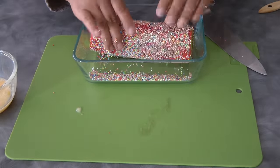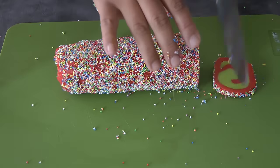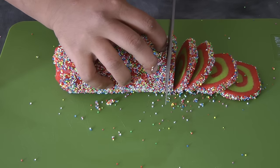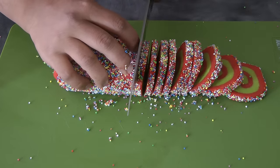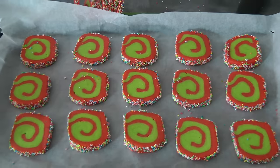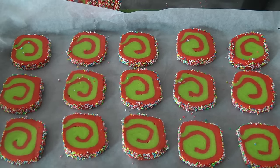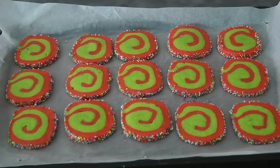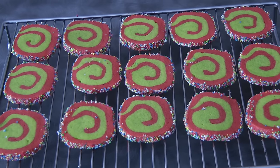I made half with sprinkles and half plain. Cut the log into 1/8-inch thickness slices. Bake in a preheated oven at 180 degrees Celsius for about 10 to 12 minutes. They won't spread too much or change color very much — what we're looking for is crispy sides and a little soft in the middle. Let them cool completely on a wire rack.